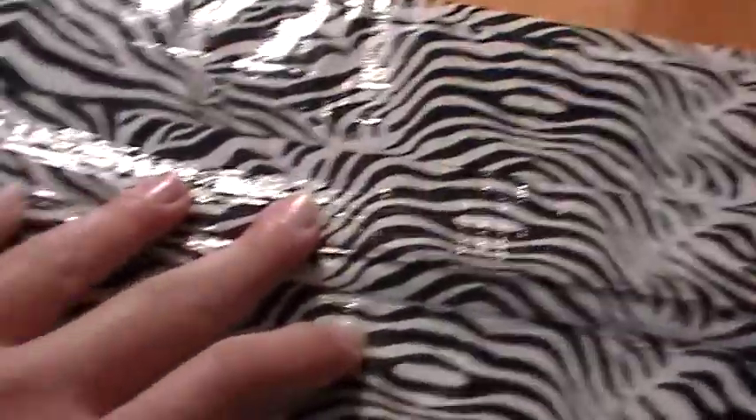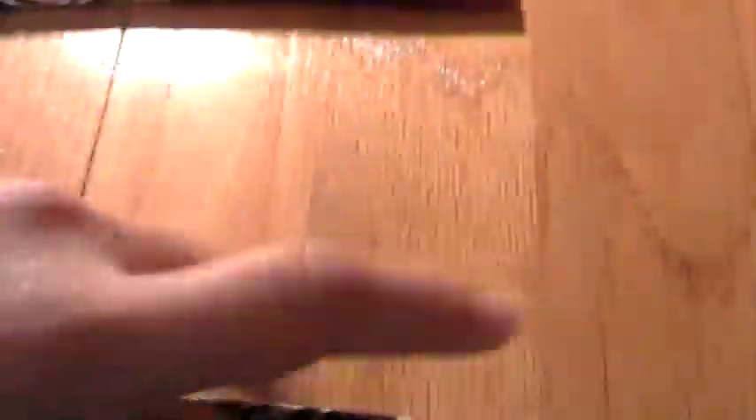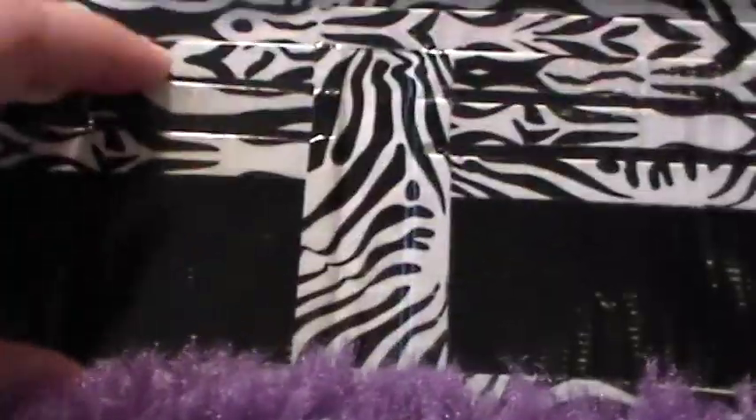Then I have this white and black zebra women's wallet — very thin. Inside has two billfolds and they're both black, with a white and black zebra trim. There are three card pockets here, two more, and an ID with nice plastic. Then it has three card pockets here and three more.